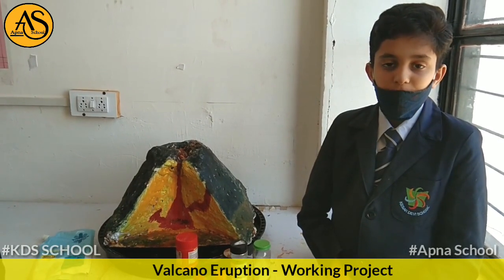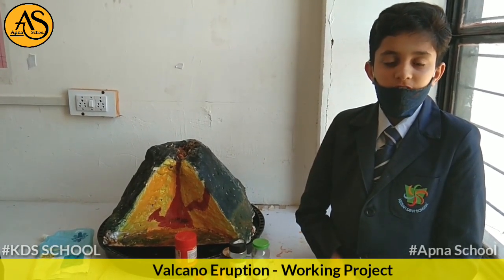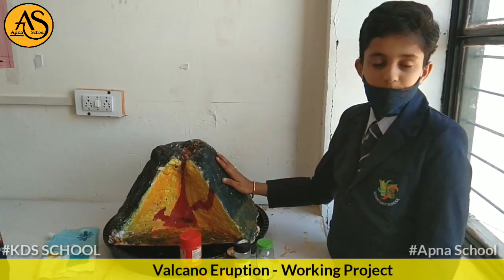And there are three types of volcanoes: cinder cone volcano, composite volcano, and shield volcano. This is a composite volcano.